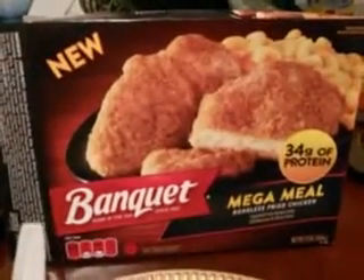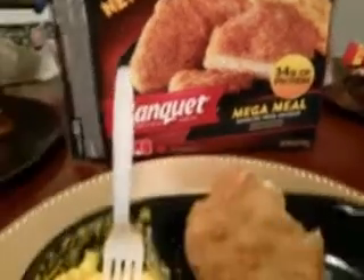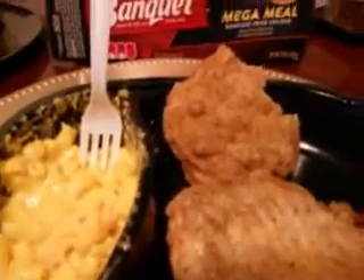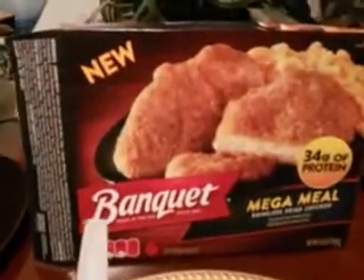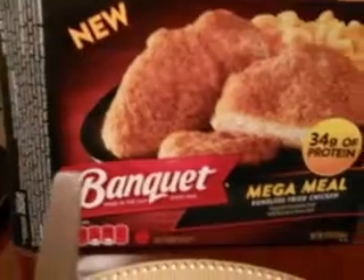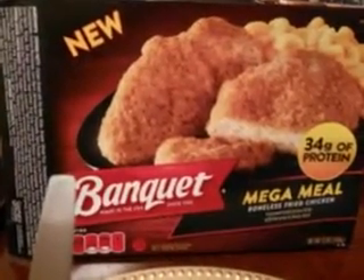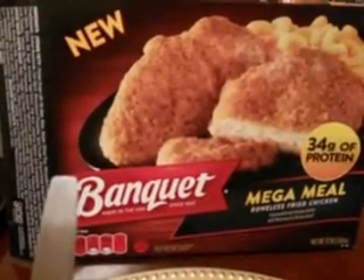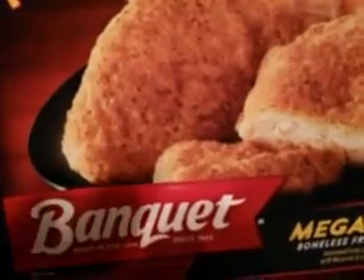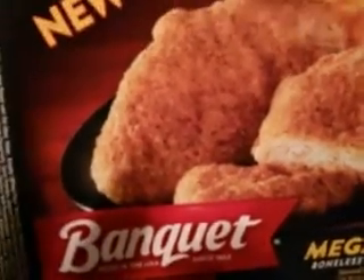Alright, so guys, those of you new to my channel, don't forget to comment, rate, and subscribe. Thanks to all my viewers and subscribers for watching my videos. Any comments about this meal, jot them down below. Pick this up at Walmart for a dollar and 28 cents. Take care and I'll see y'all on the next video — peace out YouTube.